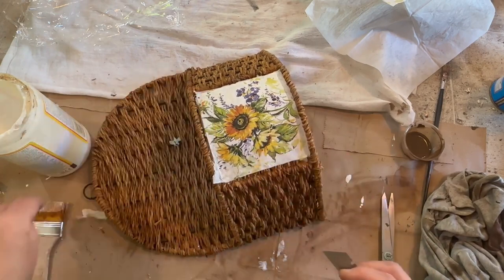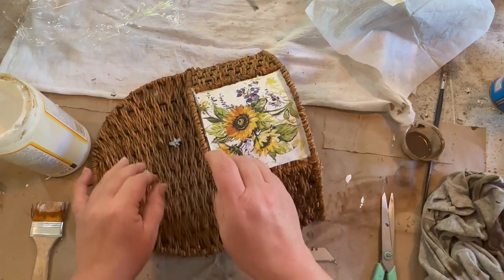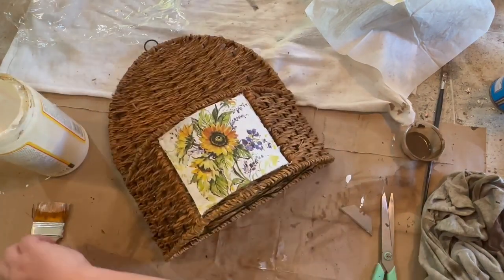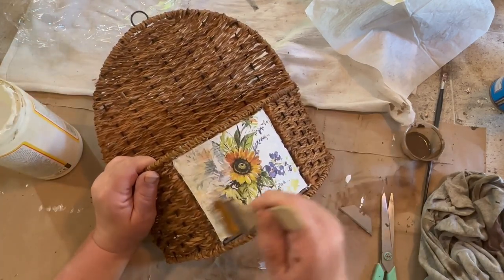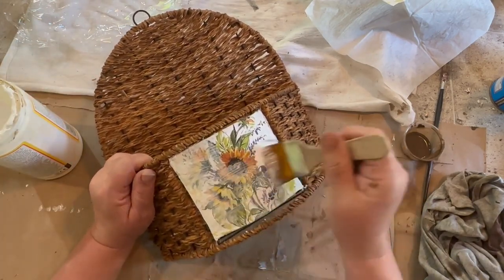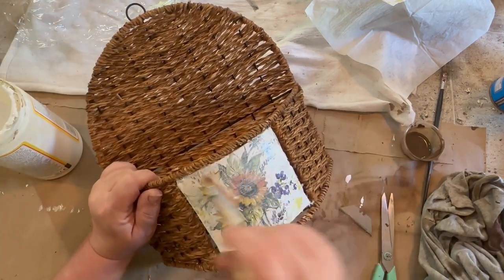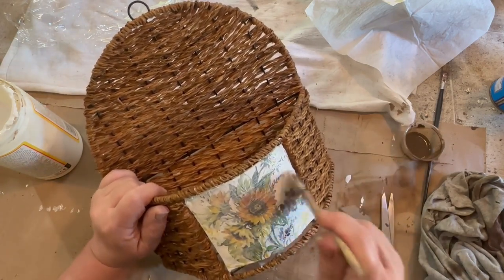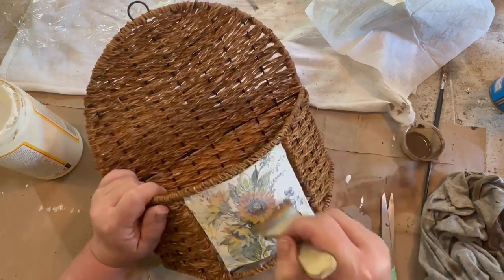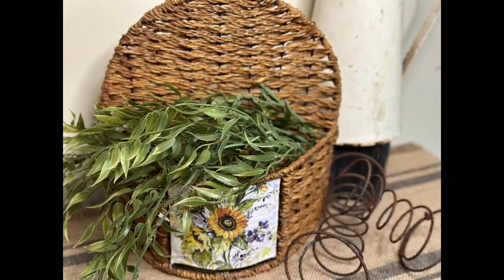I wanted to get it dry enough so that I could trim off the excess napkin that I had on there. Once I got it a little bit dry I was able to trim that off and get that excess off. Then when it was completely dry I took some Mod Podge and just went over the top to seal it in, so that it would not peel up or anything like that. It makes it a little more durable and easier to clean.